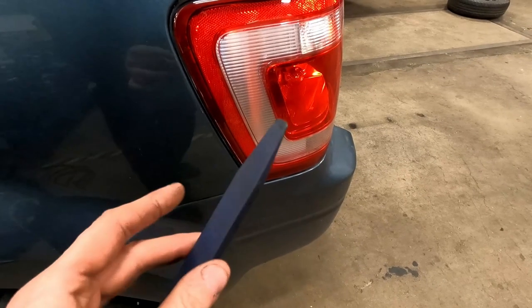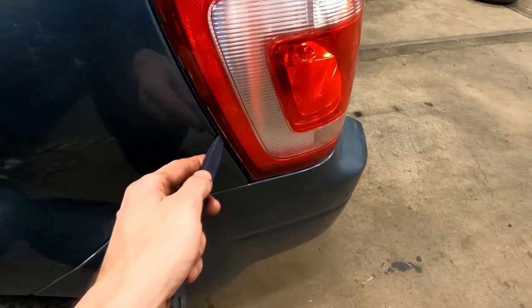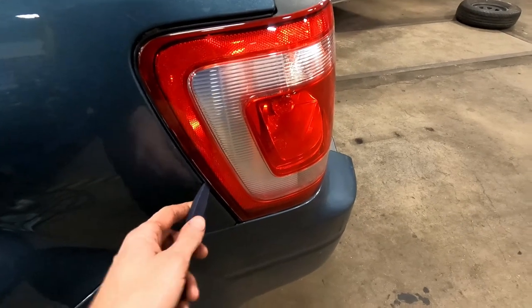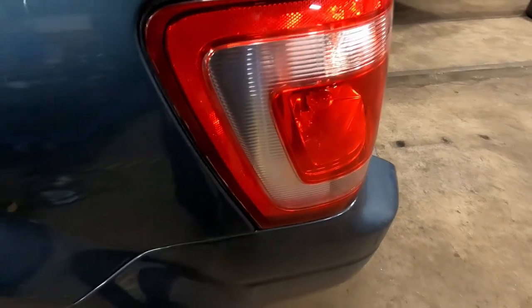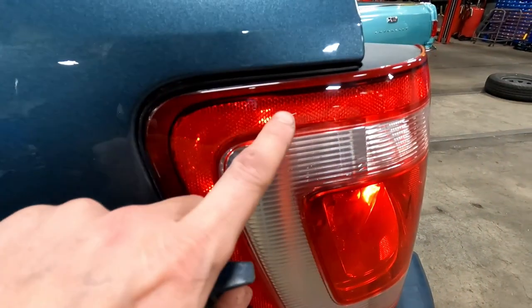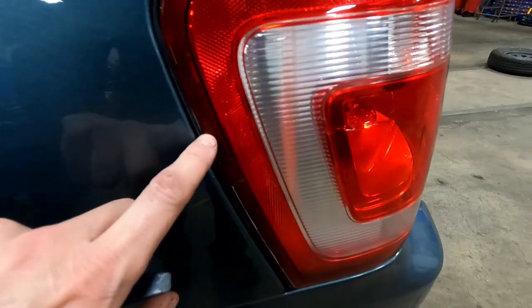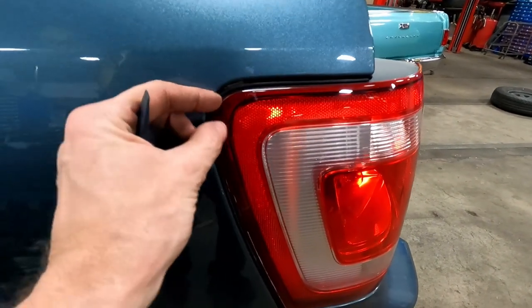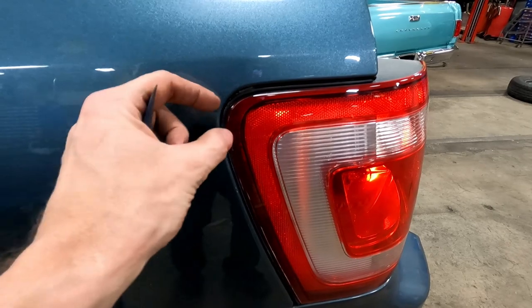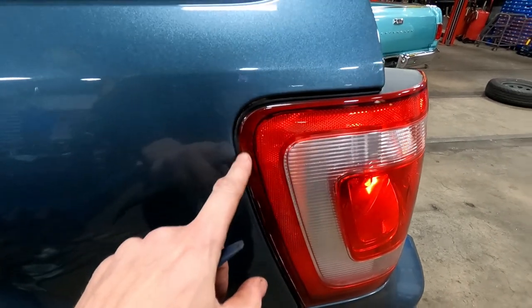Most people want to grab this plastic trim tool, stick it in here, and pry the tail light lens out — popping those studs out of the plastic socket. Most of the time you can get away with that, but on many of today's cars, this corner of the lens is way more delicate than you could ever imagine. All it takes is one false move to knock the whole corner off this lens.